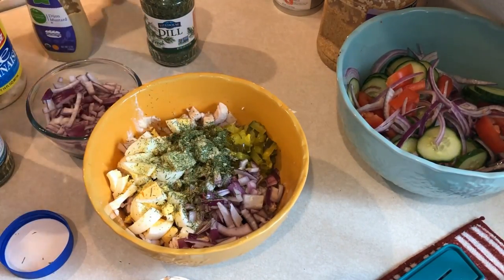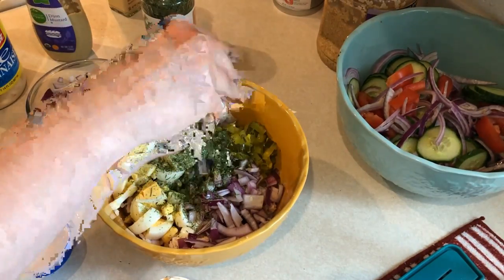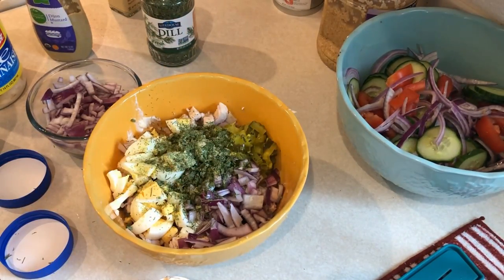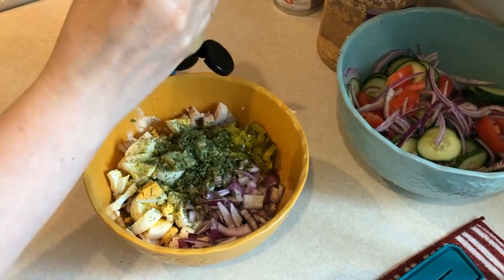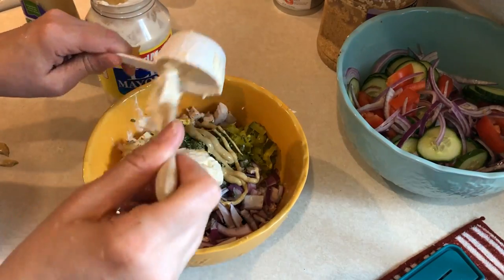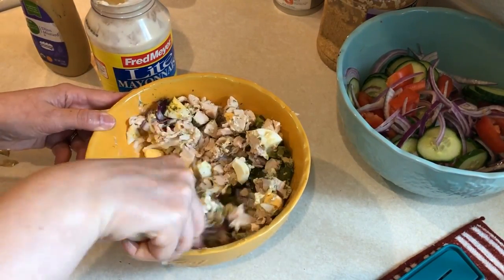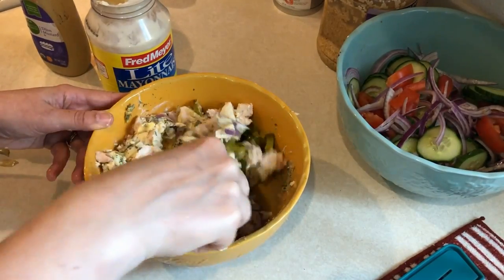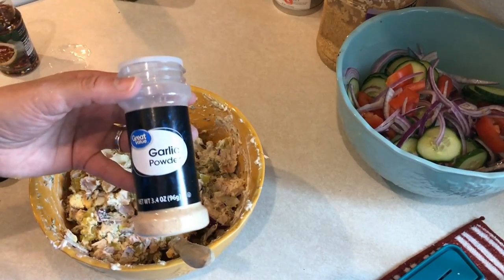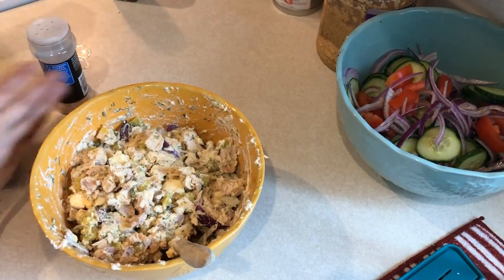And then of course some onion salt. And then I have some dried chives — I'm going to add those in there as well. And now I'm going to squeeze in a little bit of Dijon mustard. I love Dijon mustard in chicken salad — I just love the zippiness of it. Then I'm going to add in a half cup of light mayo. And for a little bit more spice I'm adding in some garlic powder and also some red pepper flakes.